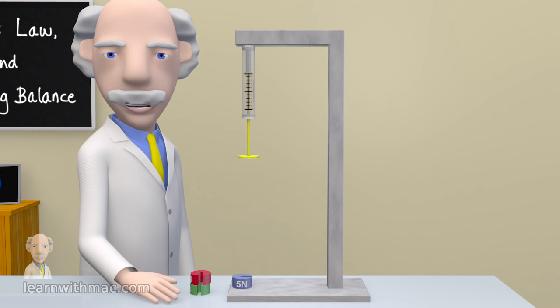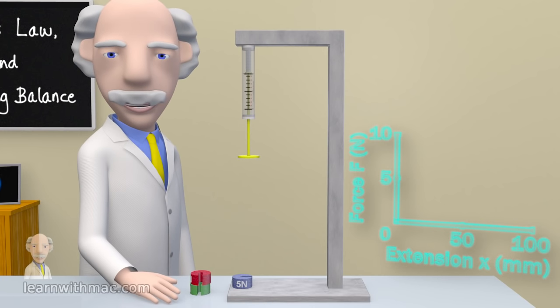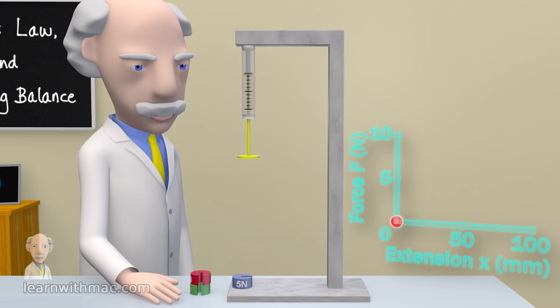In order to establish the relationship between force and spring extension we will plot these on a graph. The vertical axis will be the applied force F in newtons and the horizontal axis the spring extension X in millimetres. The first point for us to plot on the graph is zero extension for zero applied force.